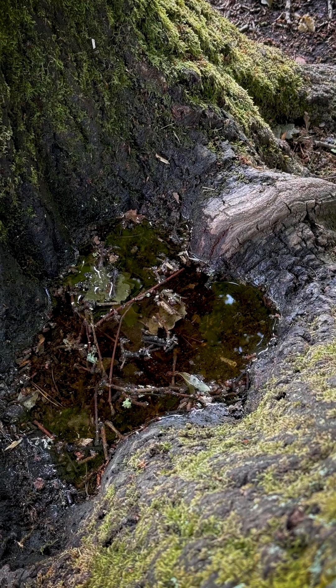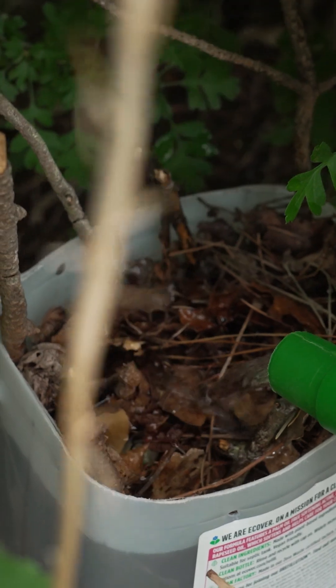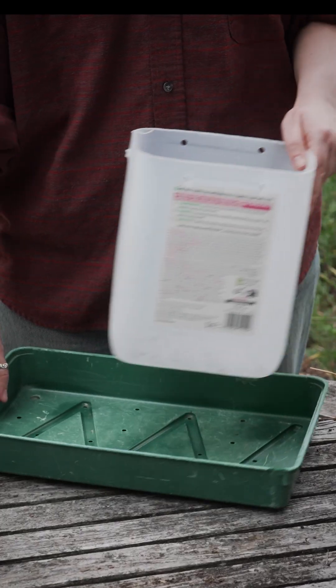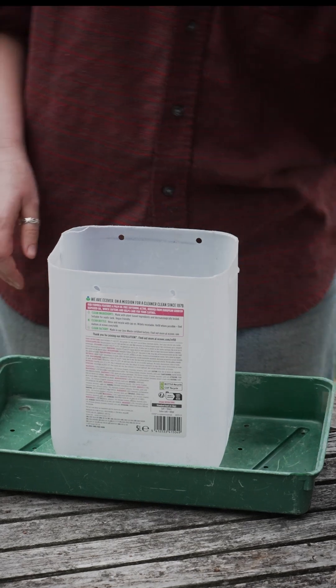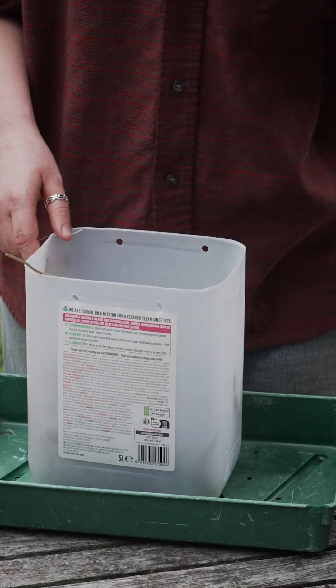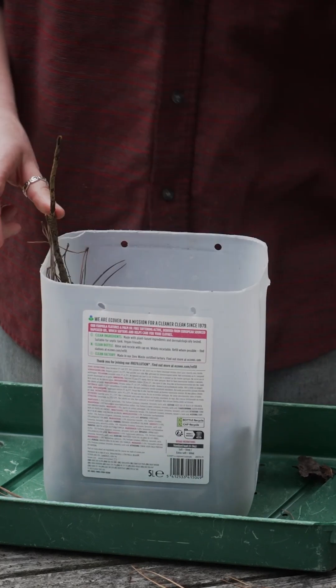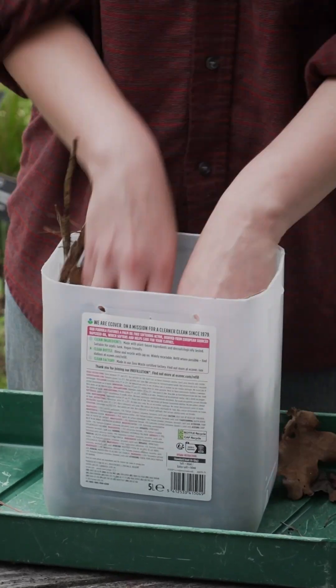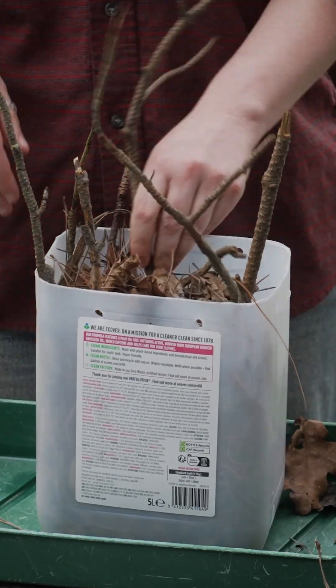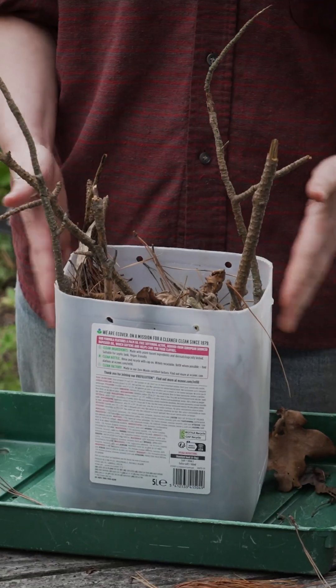Our outdoor spaces often lack these naturally occurring rot holes. To make a hoverfly lagoon you will need a waterproof container, preferably upcycled and one that wasn't used for harsh chemicals, a tray that fits generously underneath your container, dried leaves, sticks and other organic matter, and of course water.